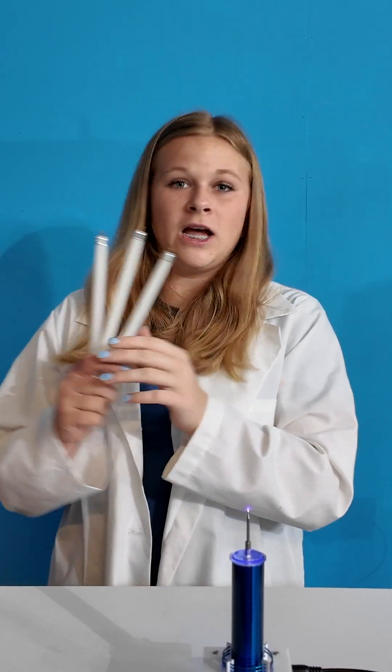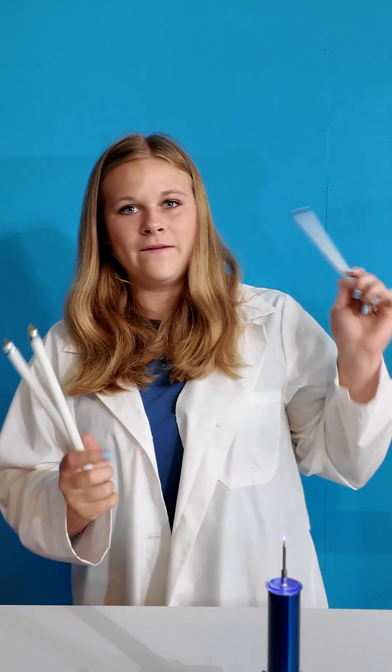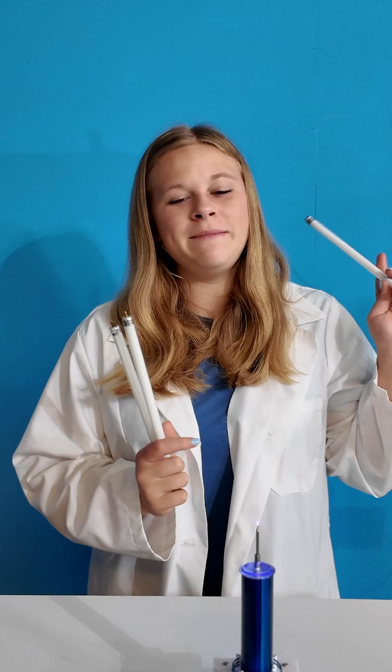I'm gonna use this Tesla coil to light up these three light bulbs without plugging them in. Here we go. You're gonna have to guess the color — this one's gonna be green.